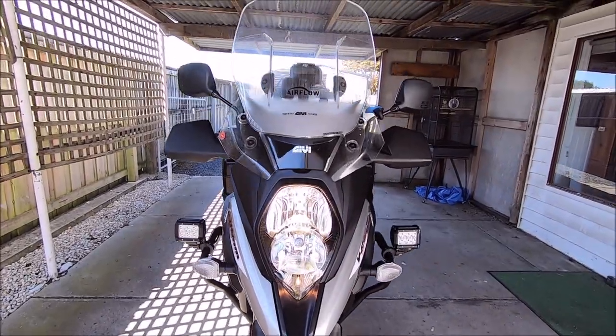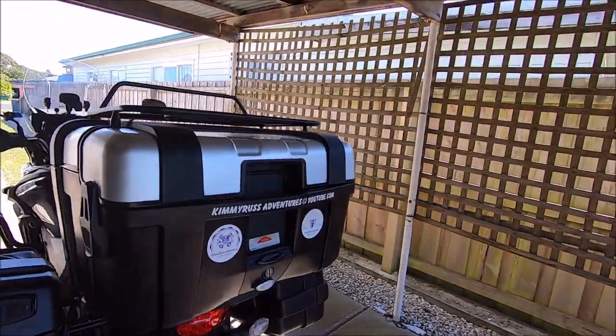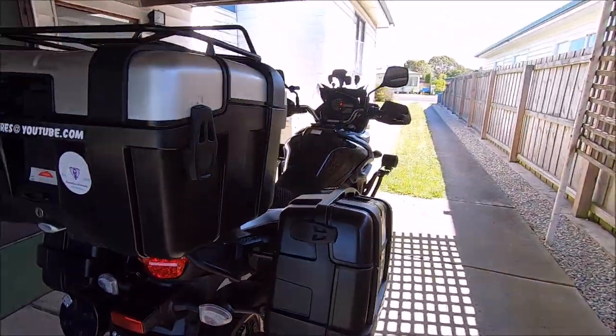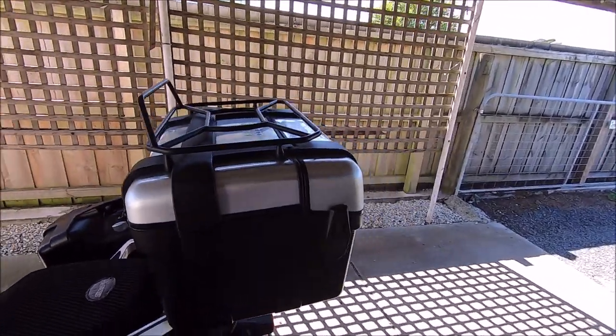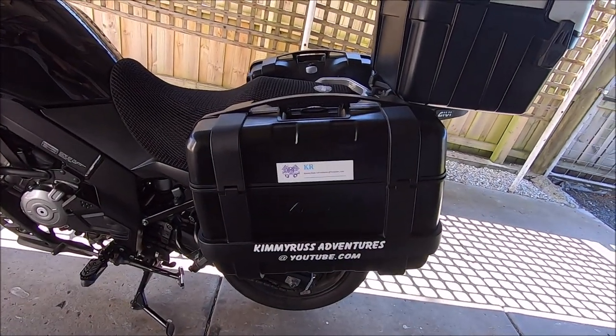On the V-Strom 650 XT 2017, the 33 litre and 46 litre Givi Trekker give you sidebars and top plates. Well welcome guys, Kenny Russ Adventures here today. The better half's not here today — Kimmy's at work. I thought I would just do a quick two-year review of the Givi Trekker bags: that there is the 46 litre Givi Trekker bag and that one there is the 33 litre Givi Trekker bag.